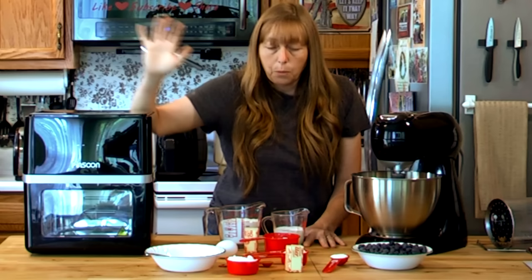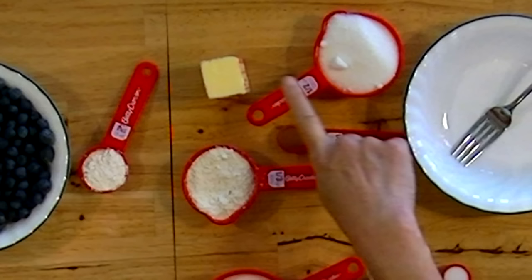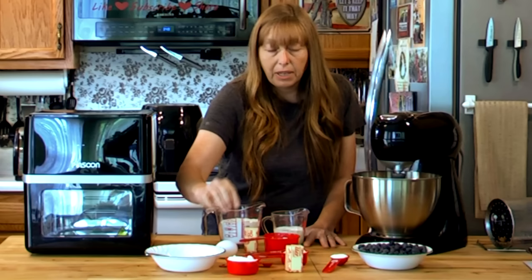For the blueberry buckle, first the topping: you want a half a cup of sugar, a half a stick of butter, half a teaspoon of cinnamon, and a third of a cup of flour. It has a crumb topping on it.